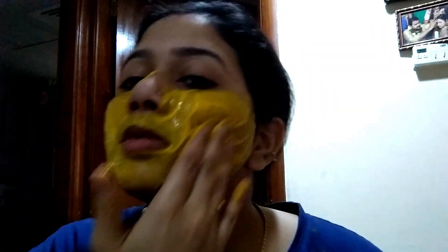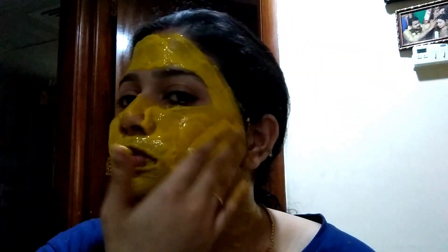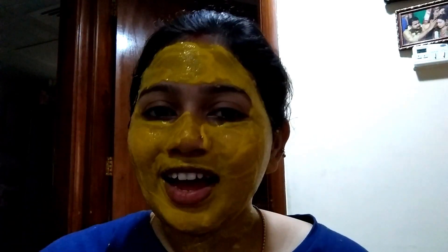Apply the face pack. Now we are going to put the paste on the skin.